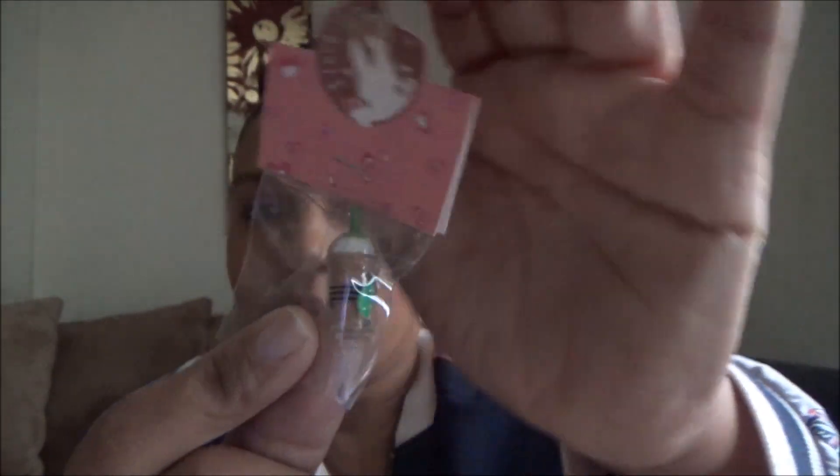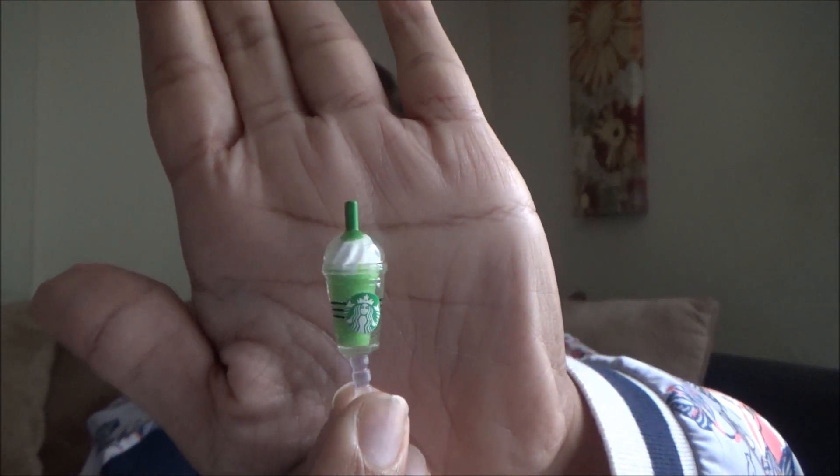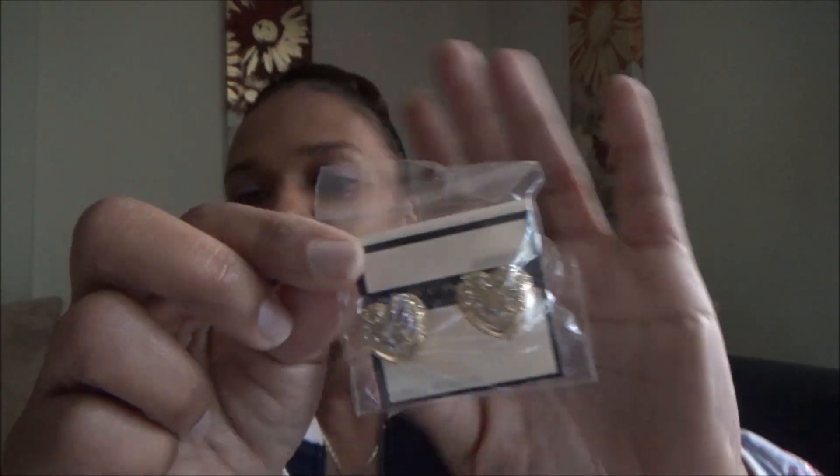Then I got these little dust stoppers — you stick them in the tip of your phone. This one looks like a Starbucks cup. They had different ones — this is the chocolate one, and I also got this one that looks like green tea with a little Starbucks logo on it. I thought that was really cute. So I picked the chocolate caramel one and the green tea. I also got these vintage rose earrings.